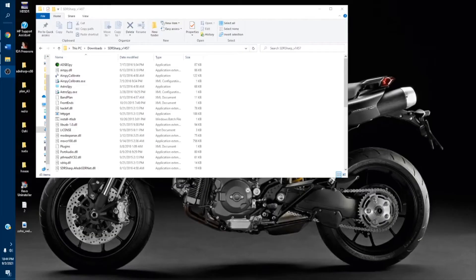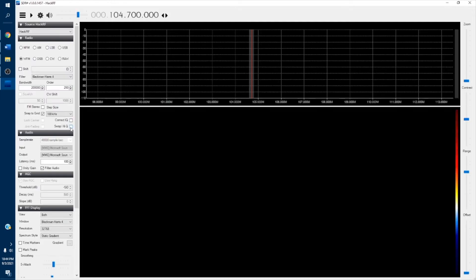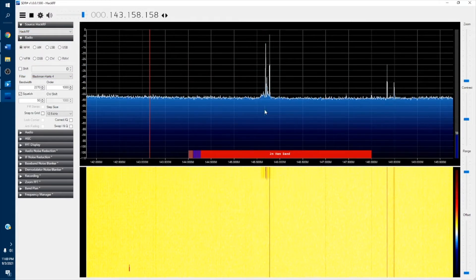Once you successfully install the AIRSPI application, you can easily run it. This is the graphical user interface of the AIRSPI application. In my future videos, I will explain in detail what the functions of this interface are. It will show the radio frequency spectrum so you can analyze the radio frequency.